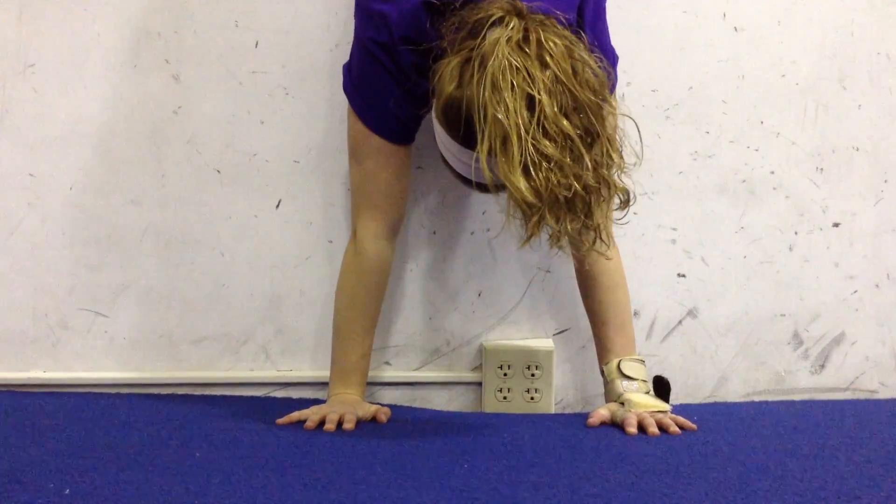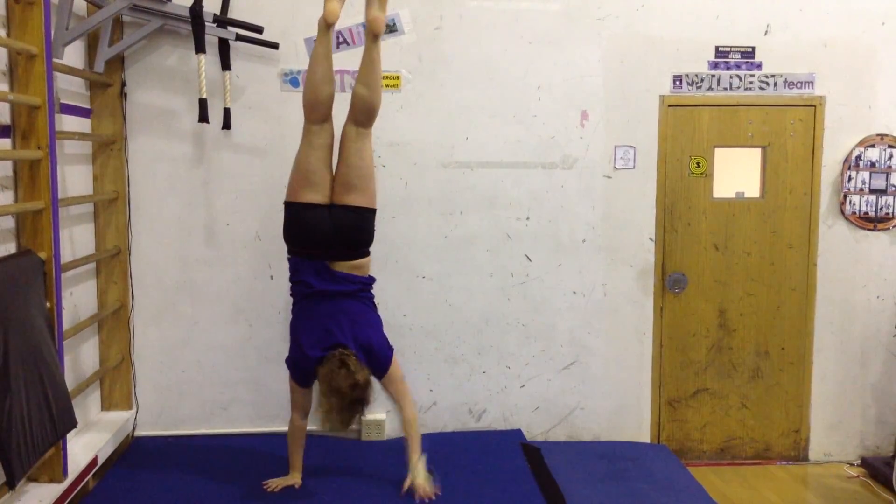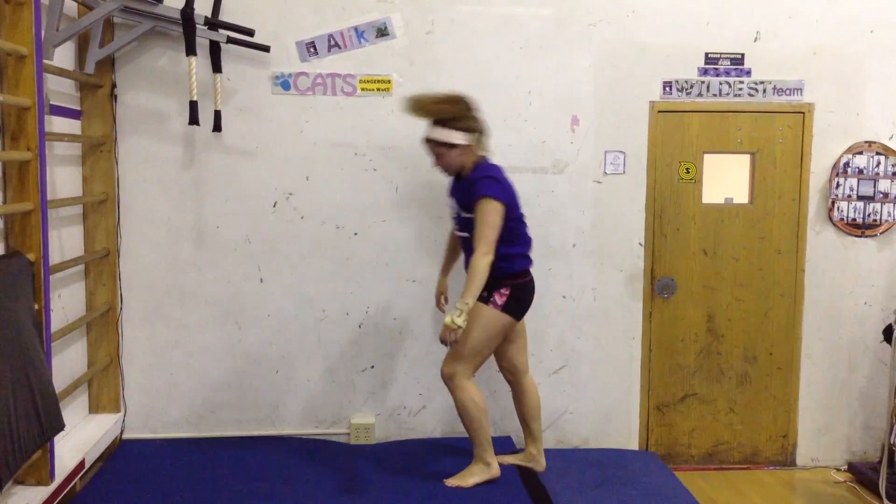The first step when working on walking on your hands is kicking up to a wall to gain your balance and see if you can hold it.